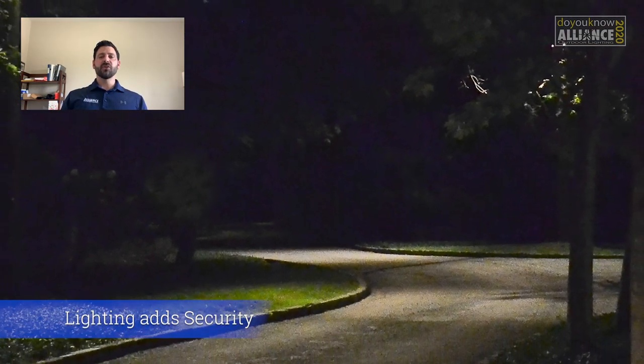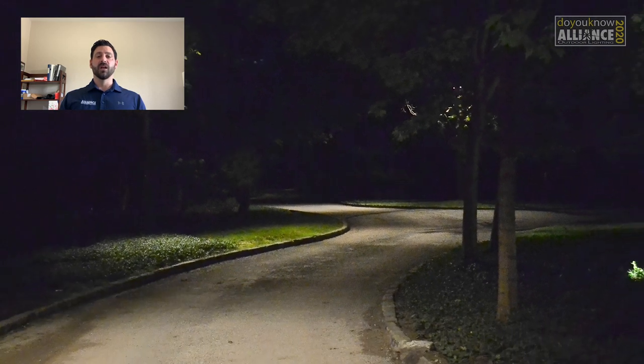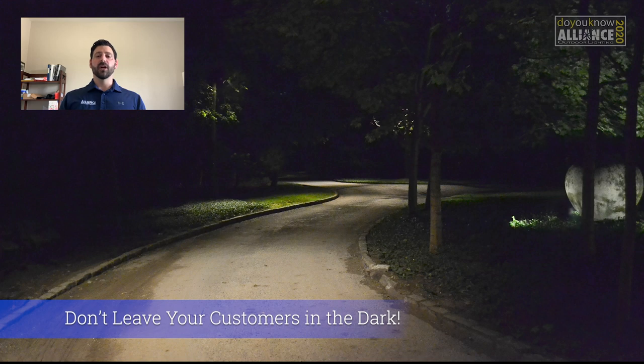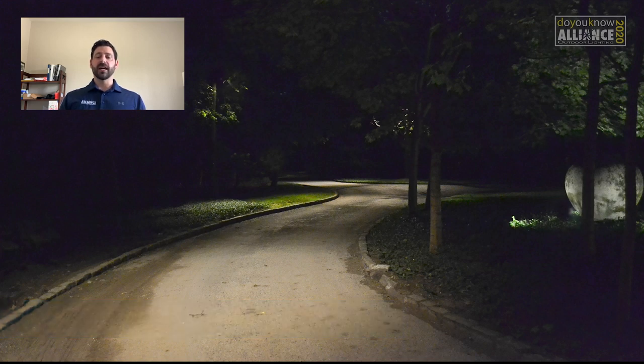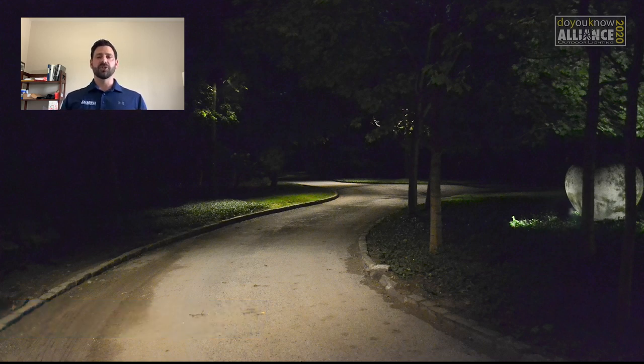Let's talk about security. This photo was taken standing at the garage looking towards the street. We installed these downlights on this driveway after the homeowner had someone walk up to them as they were getting out of their car and never saw the person approaching. By using downlights here and creating a barrier of light between the dark on the left side and their house on the right side, we've created additional security for them without having to add security lights.